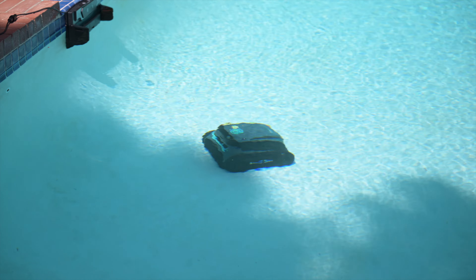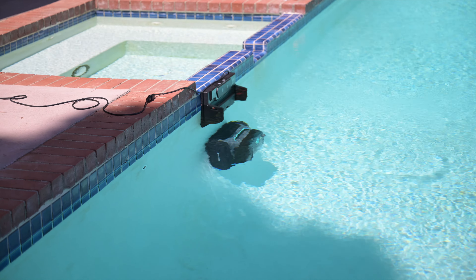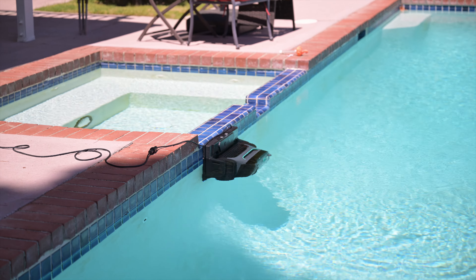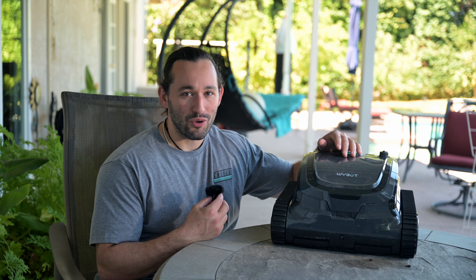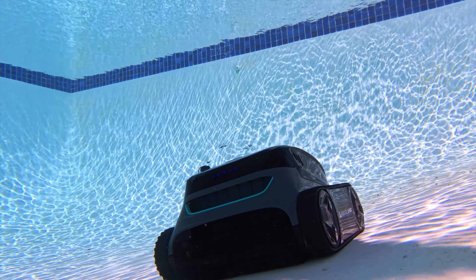The S2 Pro navigates using little sensors up front, constantly communicating with the pool docking station via sonar. Unlike other pool cleaners that lose all connection once they go underwater, this thing maintains full control at all times.